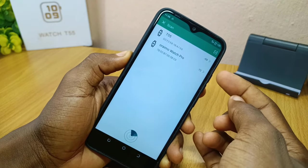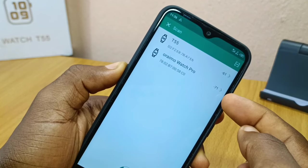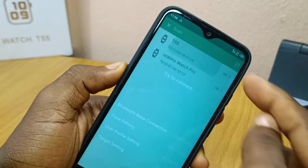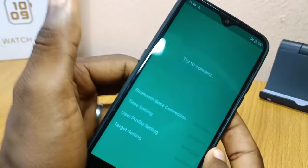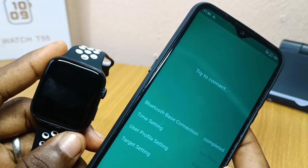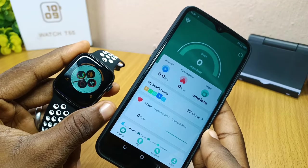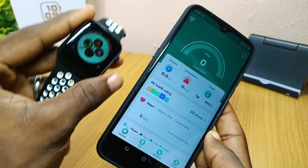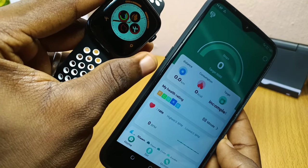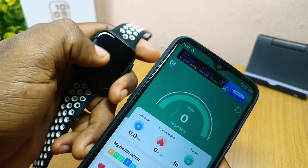It is now scanning. I have two watches here — my T55 watch and my Oramo Watch Pro — so I'm going to select T55 because that is what I'm trying to connect. It will connect the Bluetooth base connection. Once the connection is complete and time setting is complete, you can see on my smartwatch that the time is the same as on my phone.